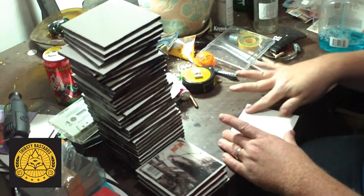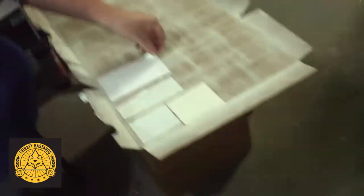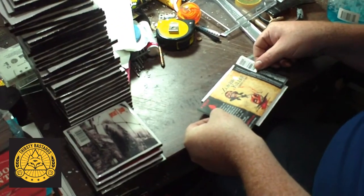Everyone's always asking me, 'Do you have any Anti-Hero? I'd buy like 50 of those if you have them.' Now these have dried a little, so we're basically going to do the same thing. You're making your own stickers? Basically, yes.